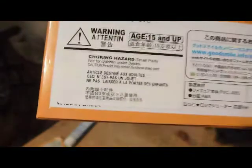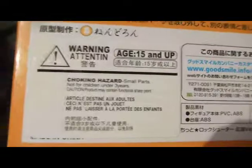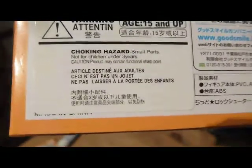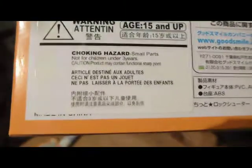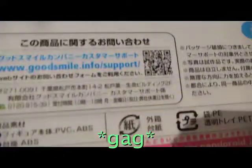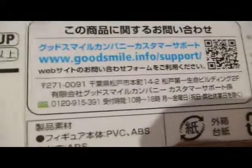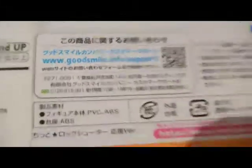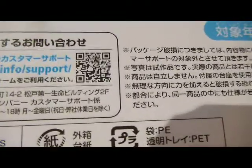There's a warning, so pay attention. You've got to be 15 and up to even look at this. If you're less than 15, don't even look at this. There's choking hazards — so if you're less than 3, don't put this in your mouth. More information on the website: goodsmile.info/support. And then a lot of stuff in Japanese which nobody can understand.